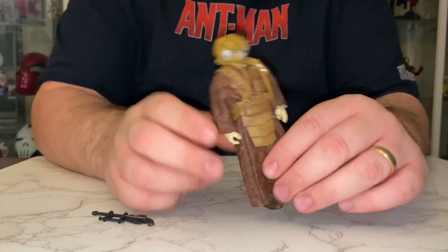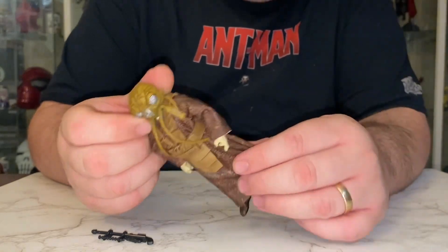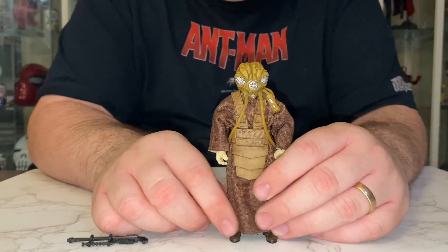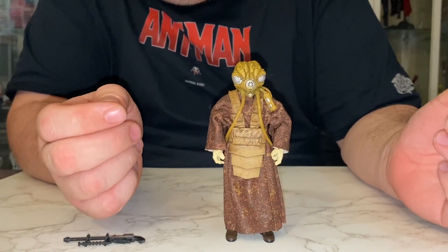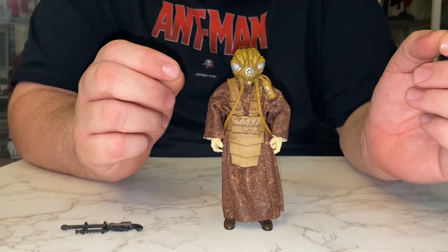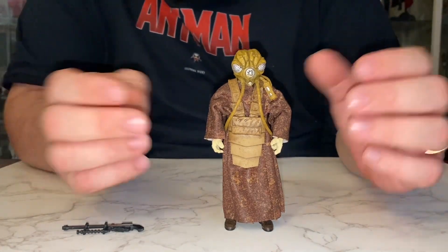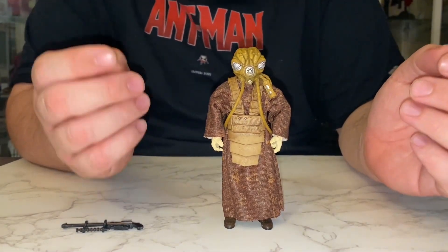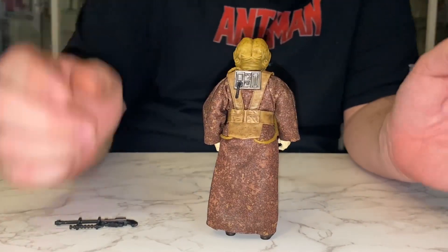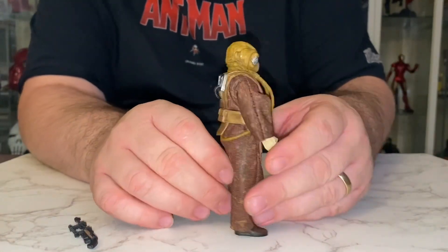Back to the figure. The colouring of his gown is darker and more accurate to the film than the vintage toy, because you remember it was very beige in the actual Kenner line. So they've got back to the actual movie colours itself, closer to the Power of the Force line. So he looks good.